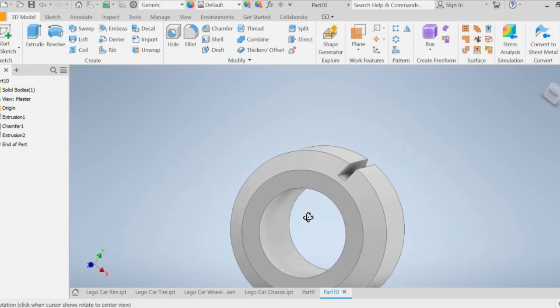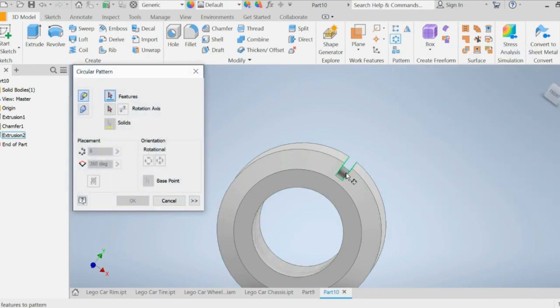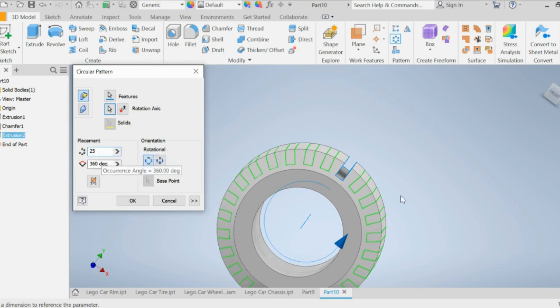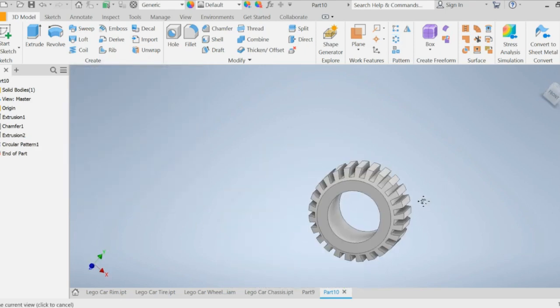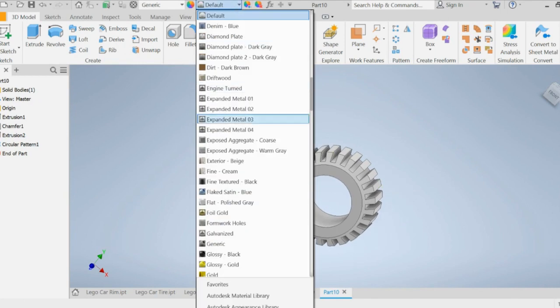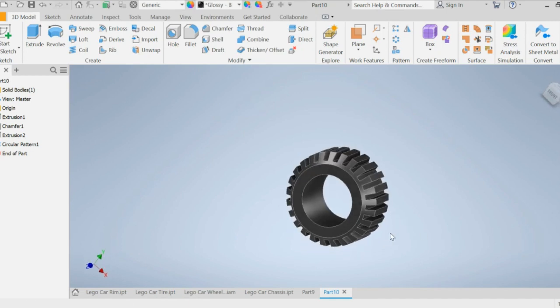Now do a circular pattern. Go to circular pattern, click on this extrusion feature for geometry, click the inner circle for the rotation axis, and set 25 occurrences going 360 degrees all the way around. Press OK. You can change the color — make it glossy black if you want.